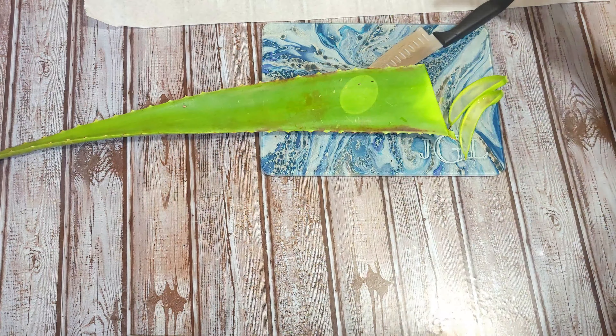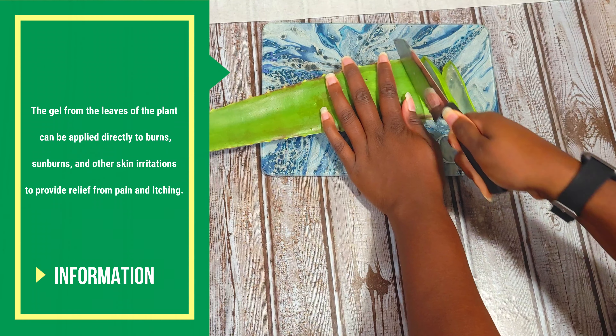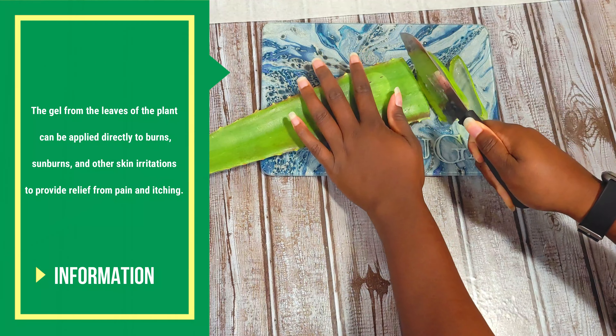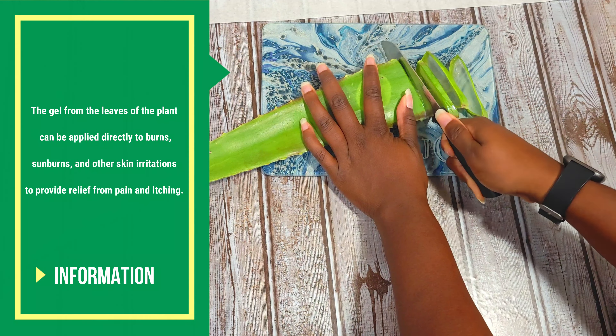Now let's talk about some of the benefits of this aloe vera leaf plant. It has been grown for many, many centuries and used in many countries. It is naturally used for remedies and various ailments. The gel that's within these leaves can be applied directly on burns or other skin irritants to provide relief from itching and pain. You may find that a lot of ingredients actually have this aloe vera leaf gel within them.